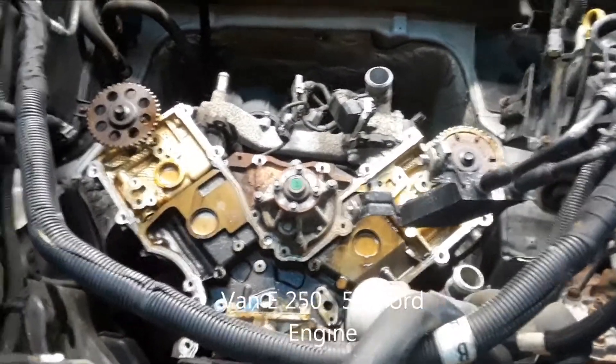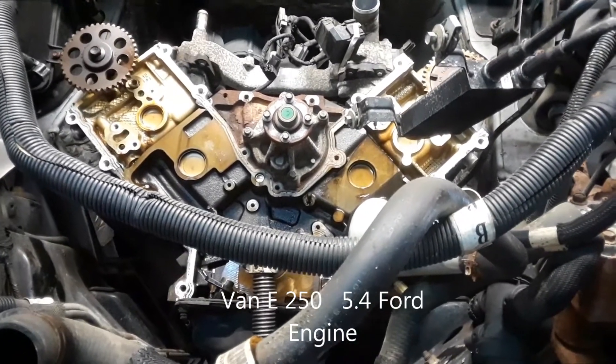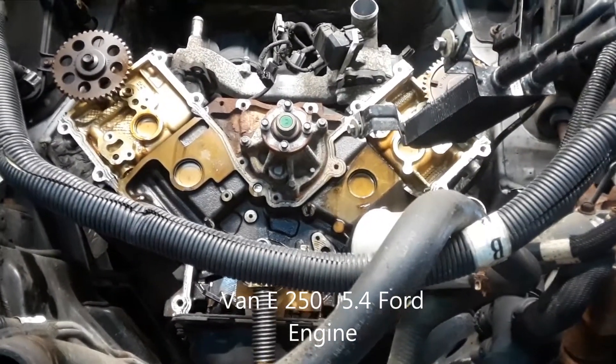This car had no oil pressure and the guides were bad, so we're going to replace the oil pump and we're going to replace the chain and all the guides and the tensioners.